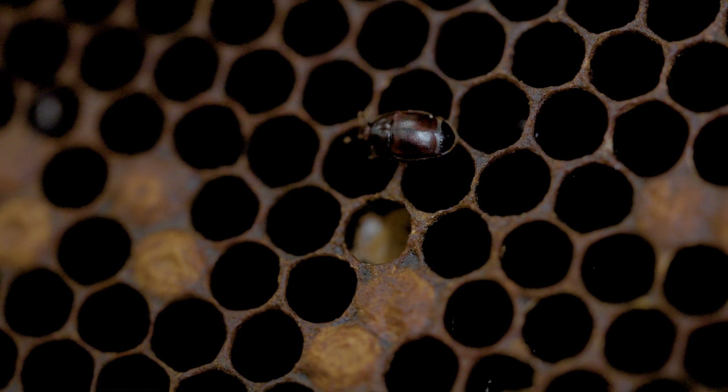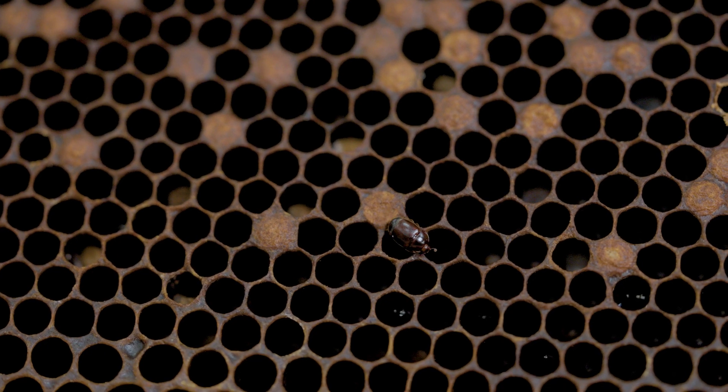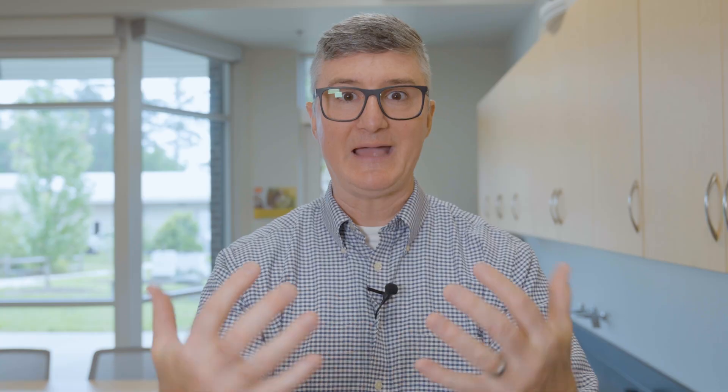Why is the spacer important? If you live in an area where small hive beetles are present, they love pollen patties — they'll go in, lay eggs, and their larvae will consume the patties, causing explosive small hive beetle reproduction. If you squish the pollen sub between the lid and the brood box or between supers, you create spaces that bees cannot access but beetles can. The spacer gives bees complete access to patrol the patty and keep small hive beetles away. If you don't have small hive beetles, you can still use a spacer to keep things tidy.